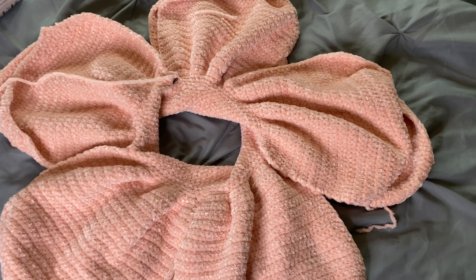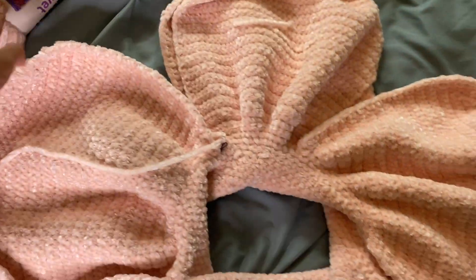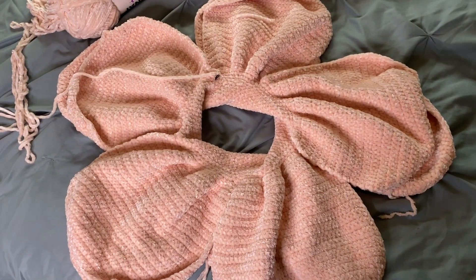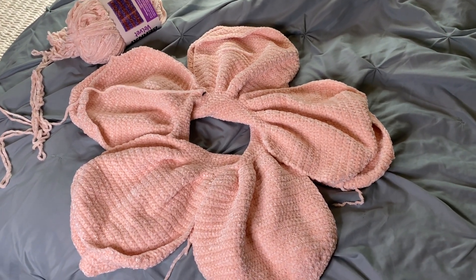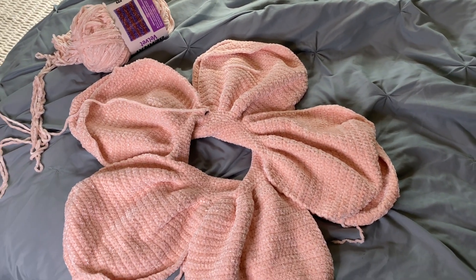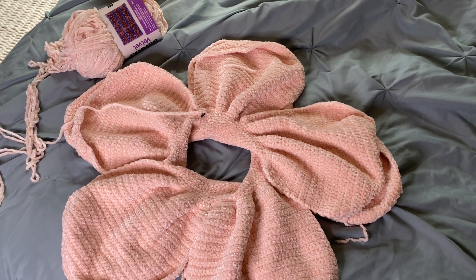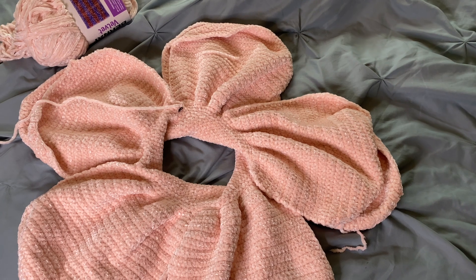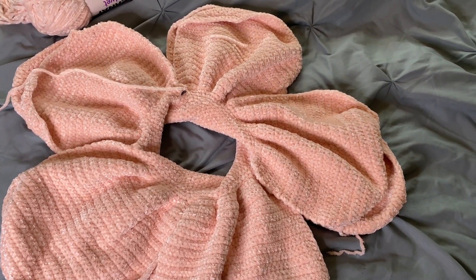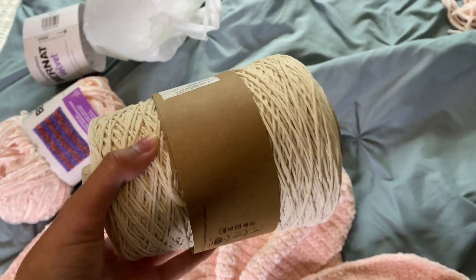Okay y'all, I have some very exciting news! I went to Joann's and got some more yarn and it was enough. I have all 10 petals done and y'all, this is gonna be really big — bigger than I was expecting, but I'm just hoping and praying it turns out good. So far it looks like it will. Also, when I went to the store they didn't have the yarn on the shelf, so I had to ask someone and they had it in the back — thankfully. And I also got this beautiful yarn as well.